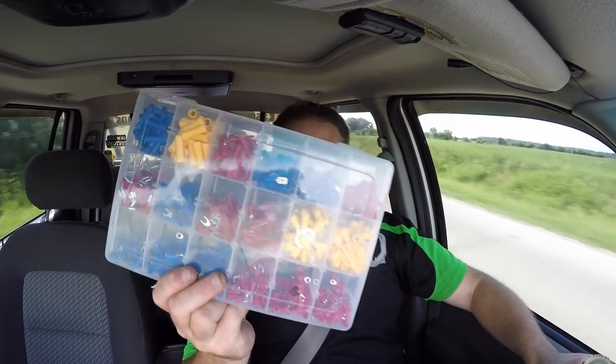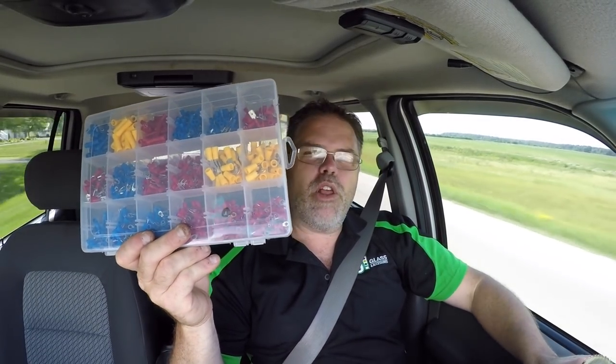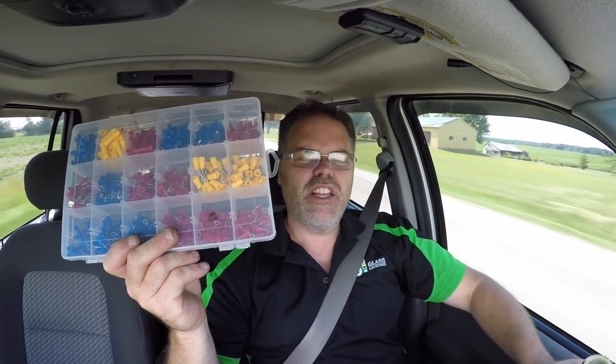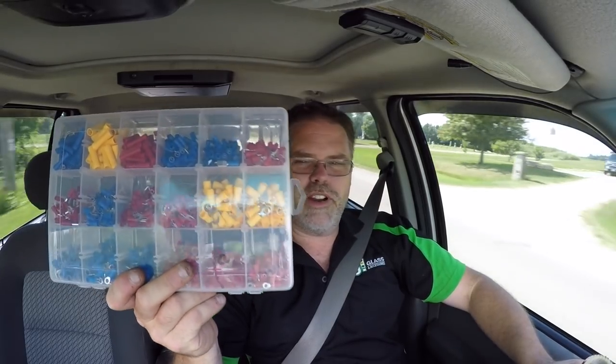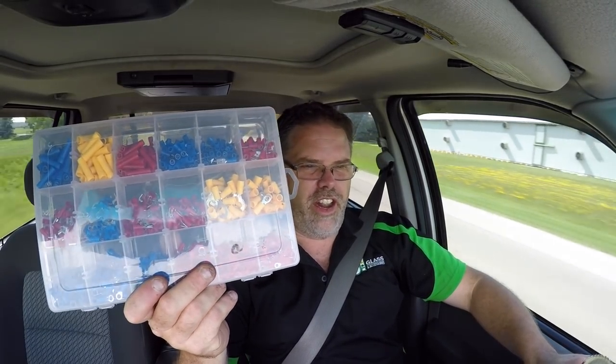I also got this. Look at that kit — a little of every wire connector in that thing. Good old eBay. I'll put the link below for that. I think it was maybe $26, something like that. So that's pretty good. I know there's like over a thousand pieces. If you're wondering what they are, they're wire connectors — just in case anybody's seeing colors and thinking, is that candy? No, she's wire connectors, she is.